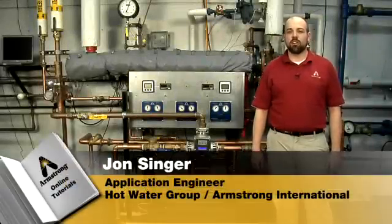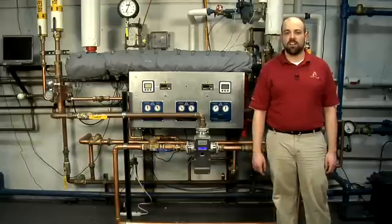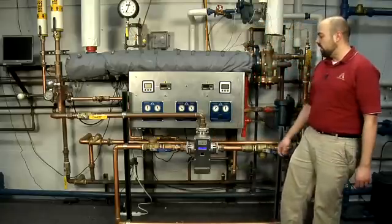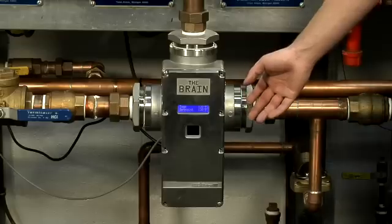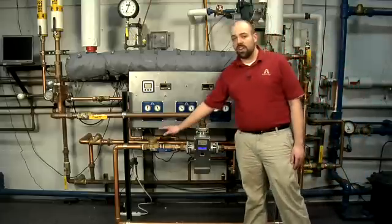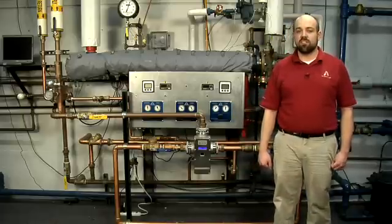Hi, I'm John Singer with the Armstrong Hot Water Group and today we'll be showing you a video on the disassembly and reassembly of the Brain DRV80 mixing valve. As you can see here, we do have a Brain in line with our fluorite temp water heater. To service this valve in line as it lays, we'd first turn off the recirculation pump and then isolate all inlets and outlets including the cold water inlet, the hot water inlet and the mixed water outlet. Today we'll be showing you how to disassemble and reassemble the valve on a bench.